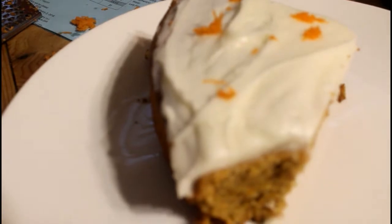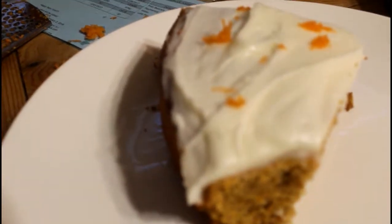Alright, let's take a bite right here. Oh, that's delicious looking. That's pretty good — that is delicious. That is very, very delicious.